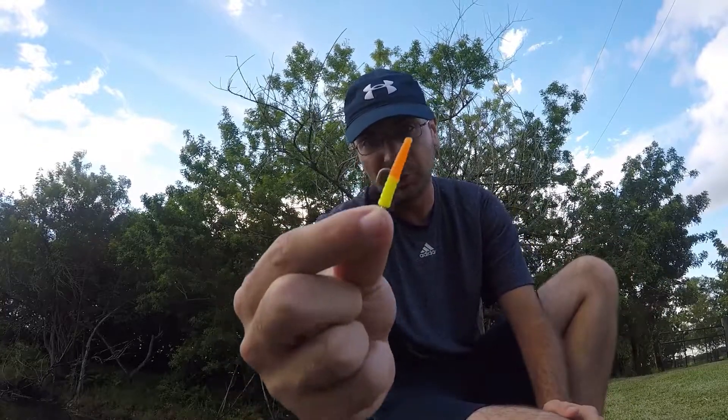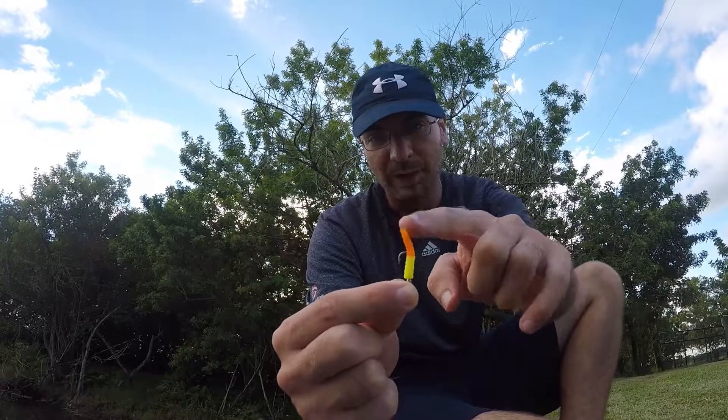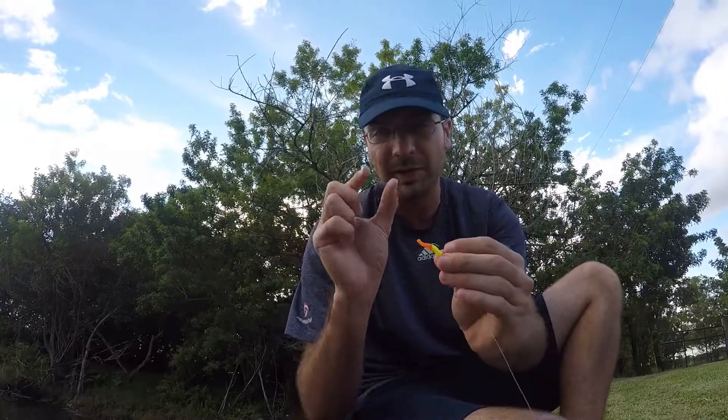Yesterday I came over to this canal and fished a little trout magnet - a 1/64 ounce jig head with a one and a quarter inch soft plastic tail - and it was too big for the fish down here. There were tons of really small ones going after the tail but I couldn't get them hooked. One hung on long enough for me to get a glimpse, and it looked like a Salvini cichlid, which is a little rarer than what I'm used to. So we'll find out what it is today because I came prepared.